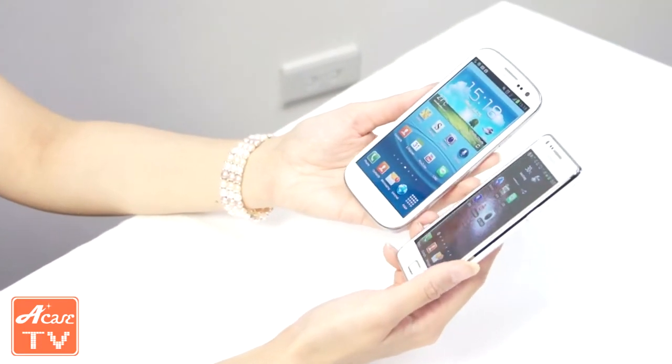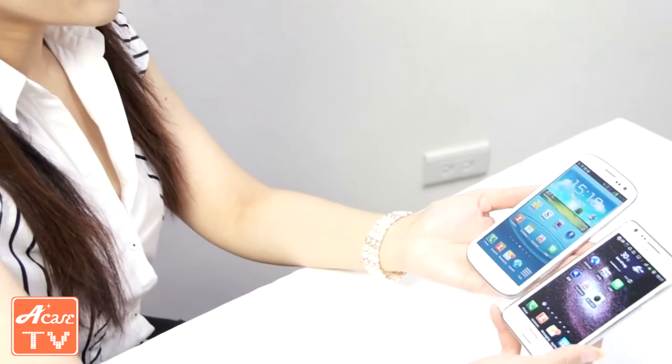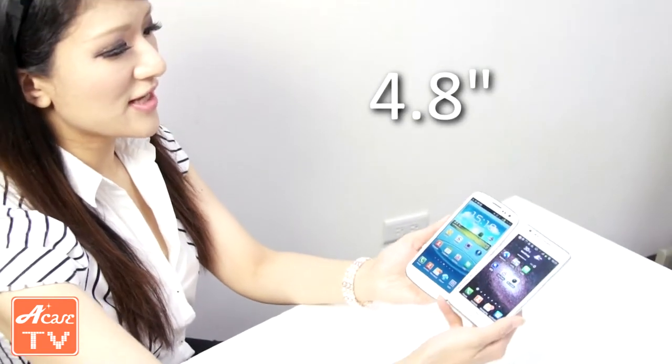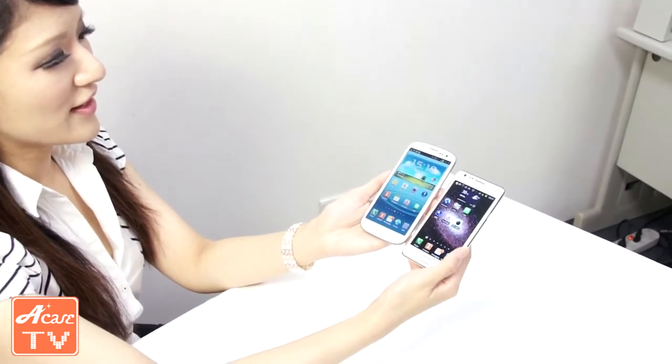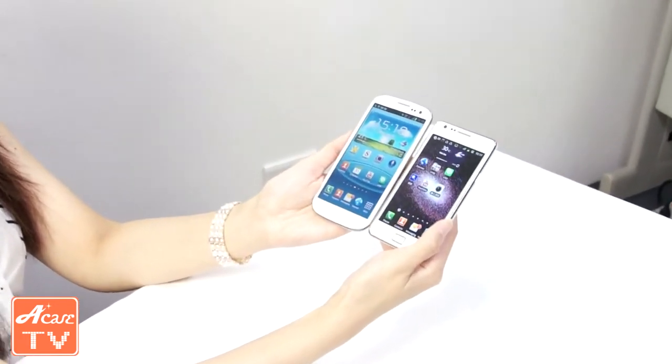Next we're going to compare the size of these two smartphones. The S3 size is 4.8 inches and the S2 right here is 4.27 inches. So from this aspect we can see the S3 is bigger than the S2.